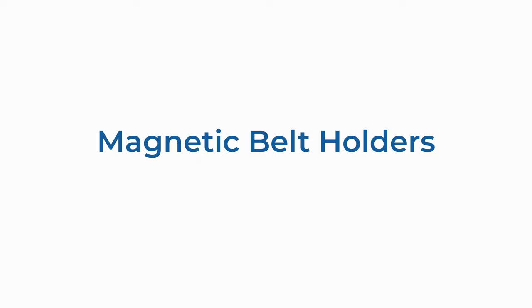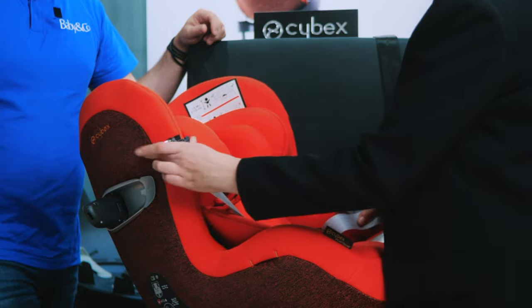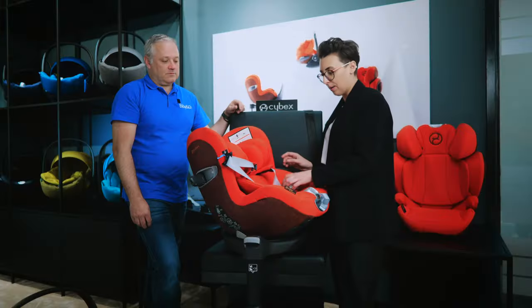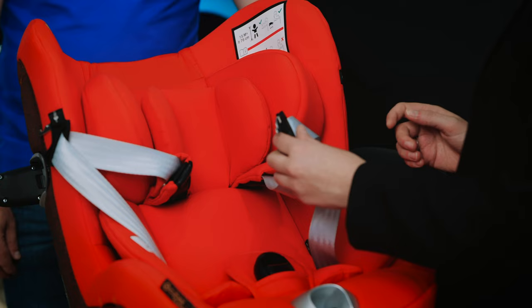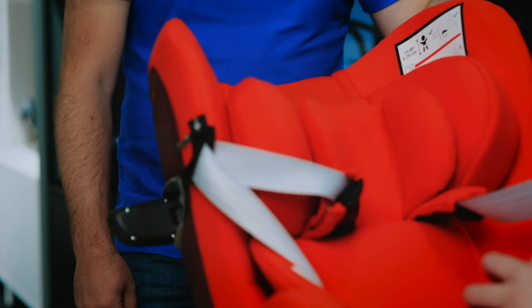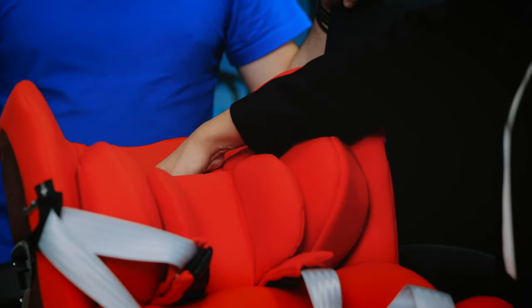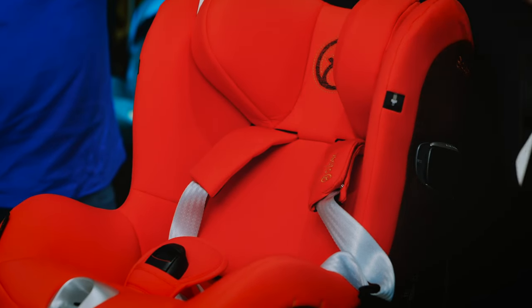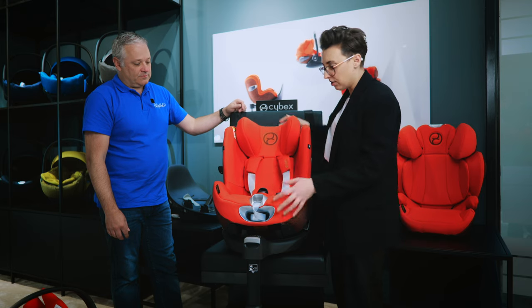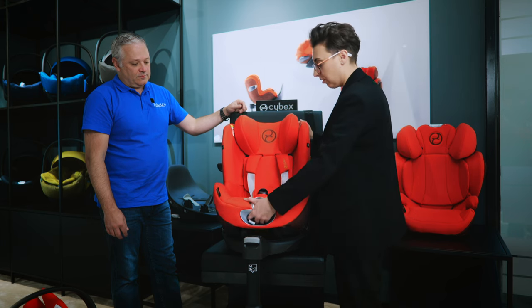One great feature of the Serona Z2 that parents won't know they need until they need it is the magnetic belt holders. There are little magnets in the seat that hold the belts back. When you get out of the car, place the magnetic belts onto the magnets — it makes life much easier when you return. There are also handy guides showing when you can go forward facing versus rearward. Once you move the headrest above the guide, you can go forward facing, with multiple recline positions for upright or sleeping.